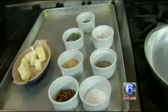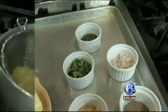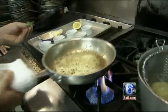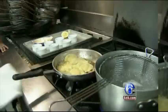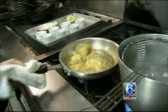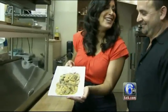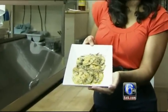Beautiful. By the time the ravioli is done, the chef says you can whip up a quick butter-based sage sauce. The sage and pumpkin go together — unbelievable, it's a great combination. This was your jack-o'-lantern, all jazzed up. Happy Halloween.